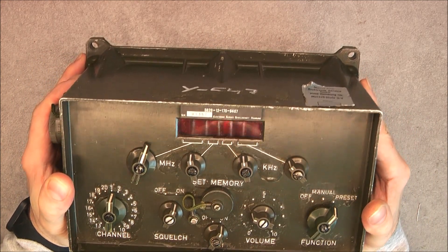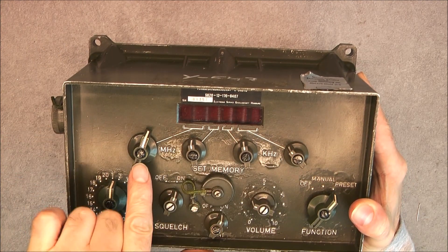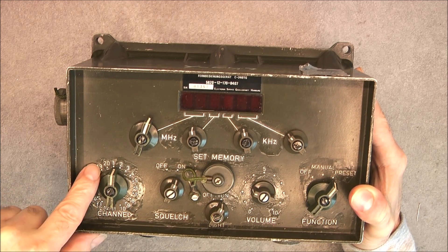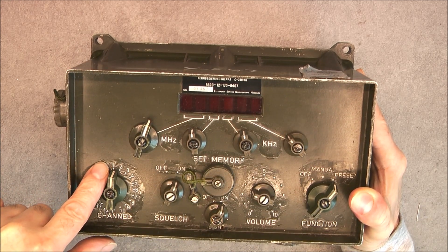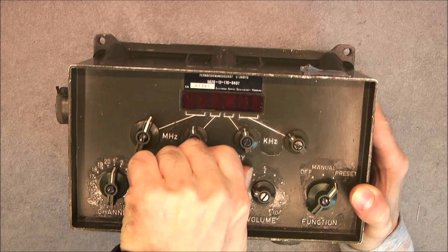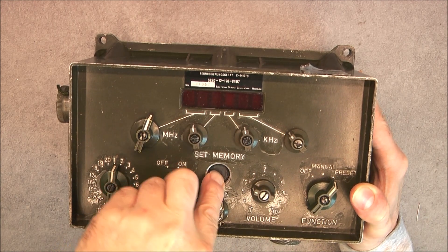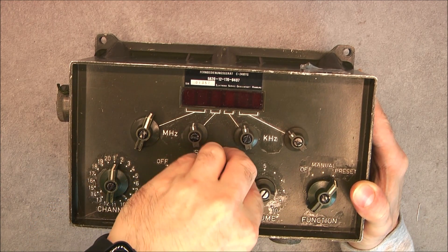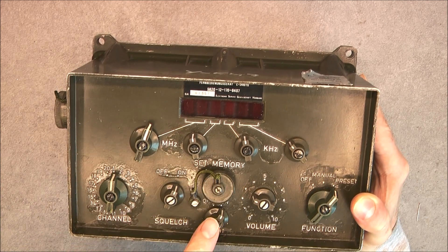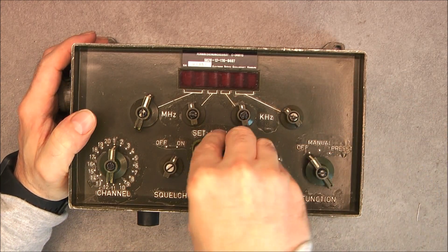Yes, digital display — we'll see what it is exactly. There are megahertz and kilohertz buttons. There is a 20-channel memory inside this device apparently, with a push button here to set your frequency. Your regular controls: main, off, on, volume, on, function selector.